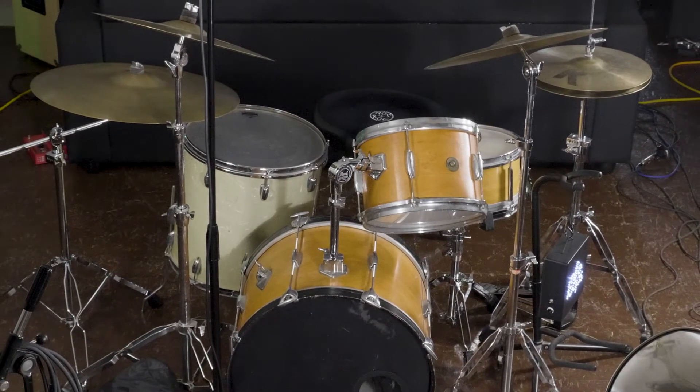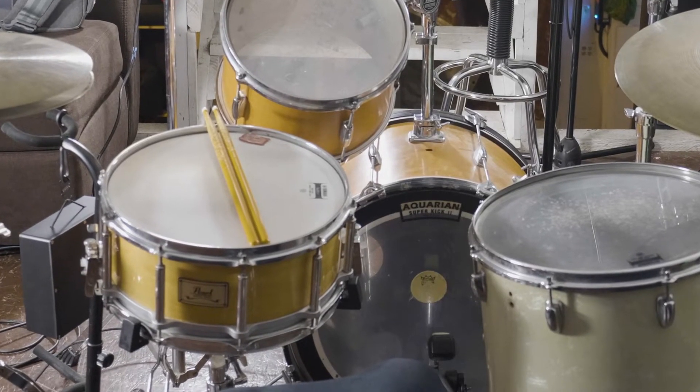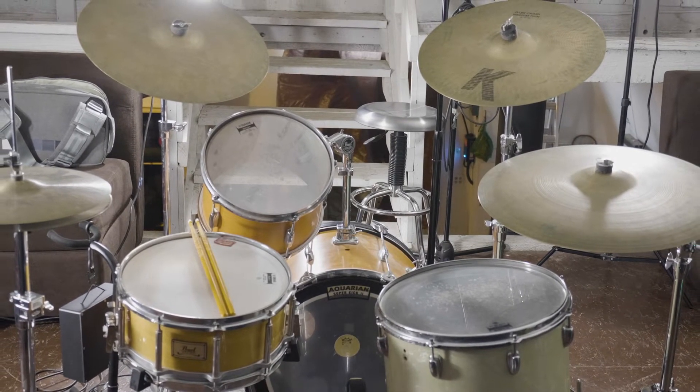Although we have this set complete with a kick, snare, toms, and a variety of cymbals, we're just going to be focusing on the kick and snare today. We can then sample the rest of the drum kit later using the same principles we're going to be explaining here today.